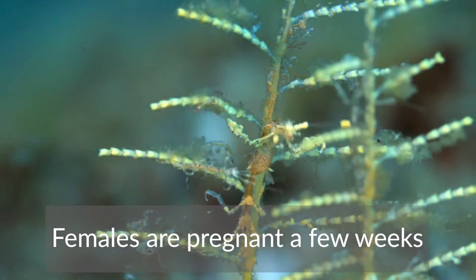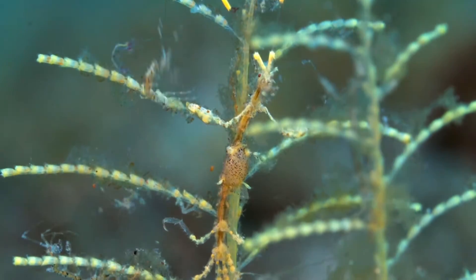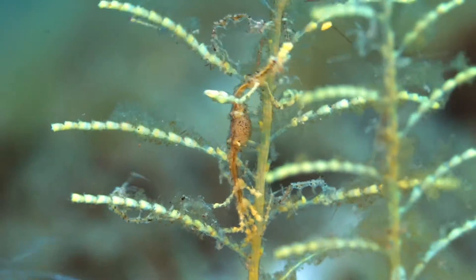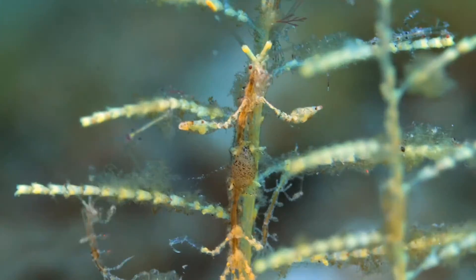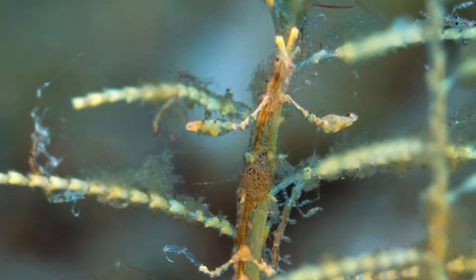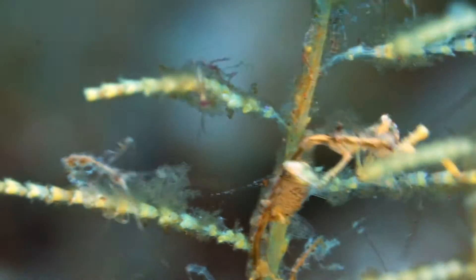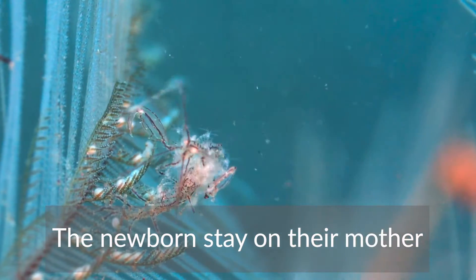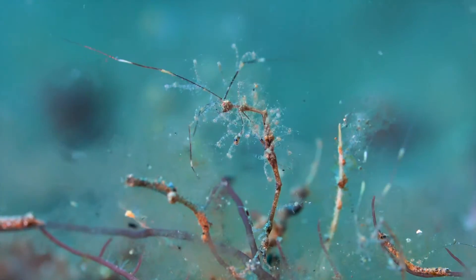The female is pregnant for a few weeks — you can see her belly moving. When the babies come, they will stay on their mother until they are strong enough to live on their own.